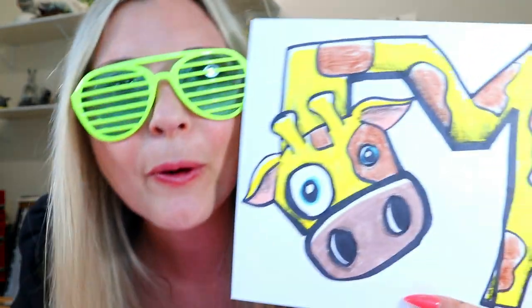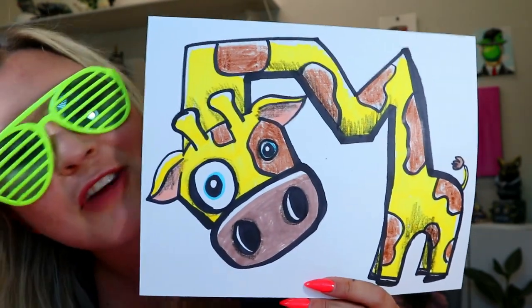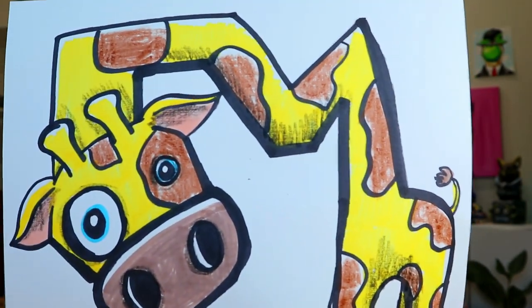Today in this drawing tutorial, I'm going to poke my eye with these. We're going to be drawing a gigantic giraffe. So grab something to draw with and something to color with and let's make some art.